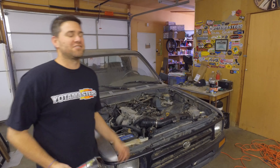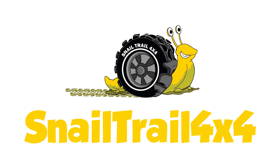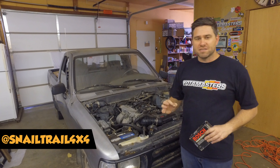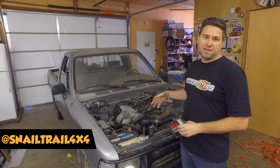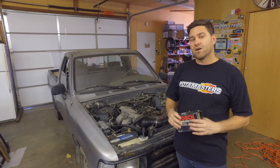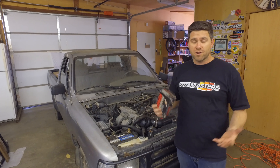Today we're going to be installing an oxygen sensor in Samantha. Samantha's running great, everything seems to be working well. I've run it a few times and there's no leaks, nothing's really going on at all, and she runs and drives very well.